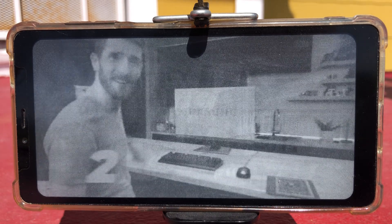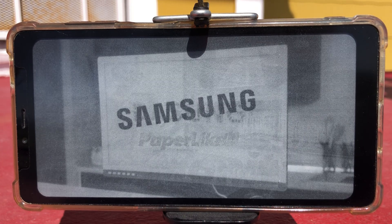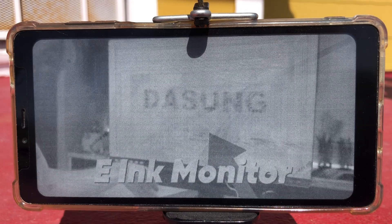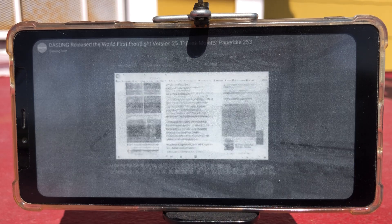Meet the Paperlike U253, a monitor by Dasung, that is 25.3 inches, curved — well, kind of — runs at 3K resolution, and most importantly uses e-ink, a panel technology that I have never before today seen in a desktop monitor.